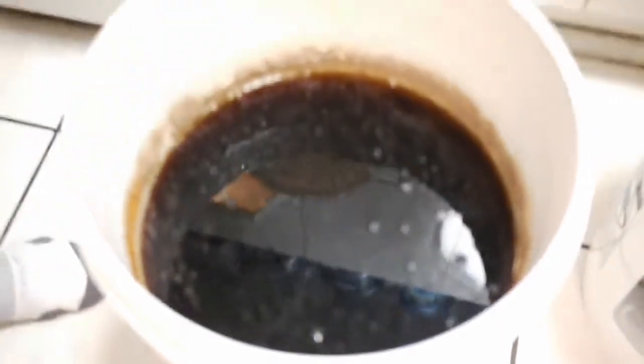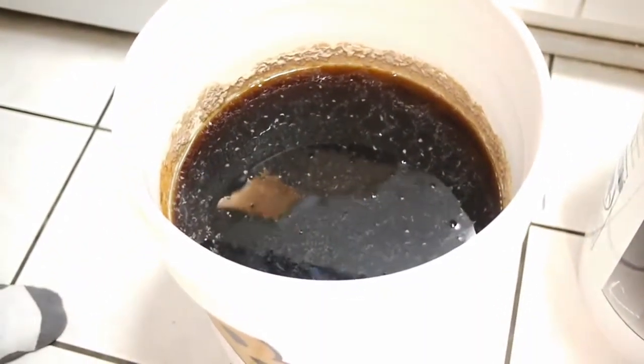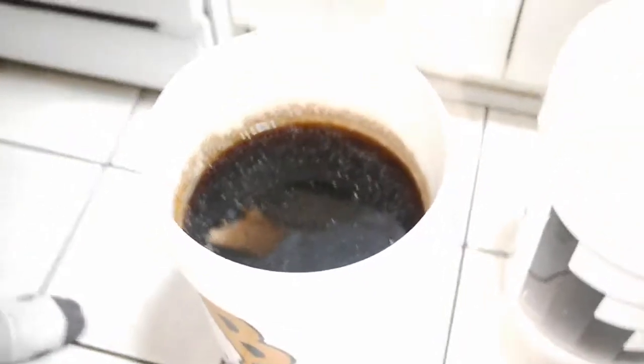There's some layer of carbon dioxide there which I hope stays intact, so I just want to not shake it too much. Basically, to dry hop this IPA, I'm literally just going to open the bag.